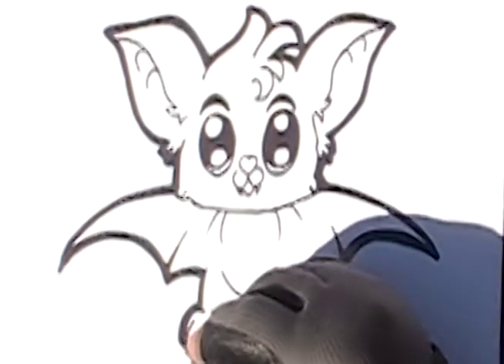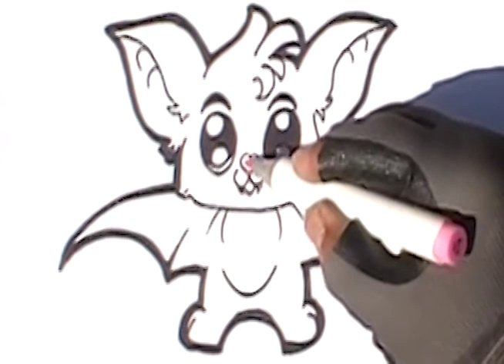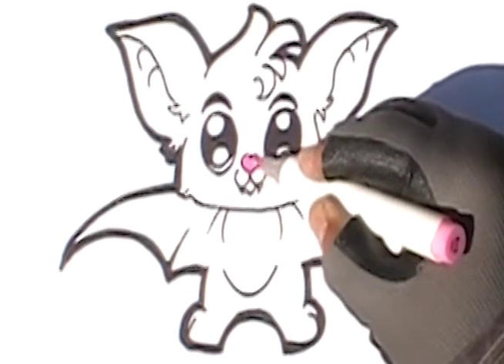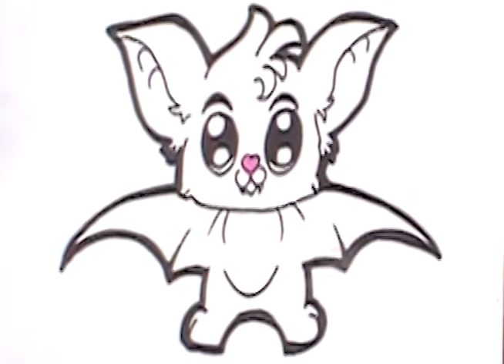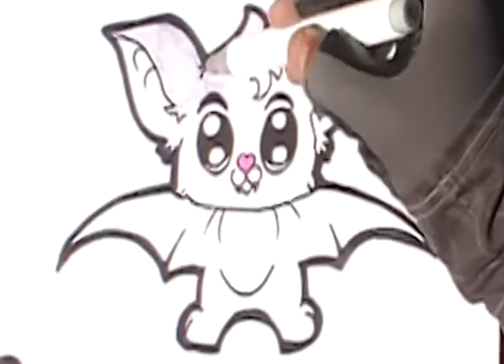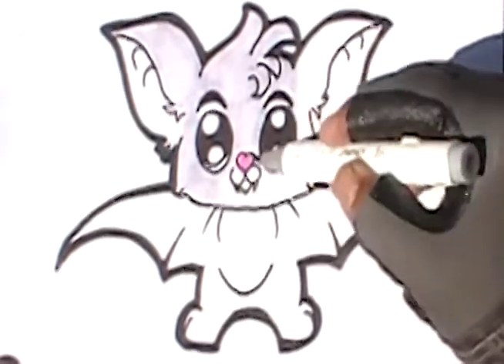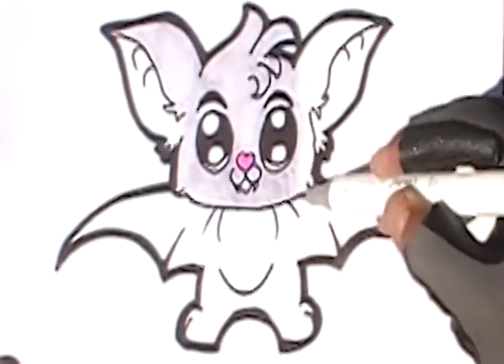Now I'm gonna start coloring our bat. I'm gonna use pink for the nose and pink for the ears, blue for the eyes, and gray for the rest of the bat. You can color it any color you want. I'm gonna speed this part up so the video doesn't get too long — but remember you can slow it down or watch it again and color the same colors the way I do it.